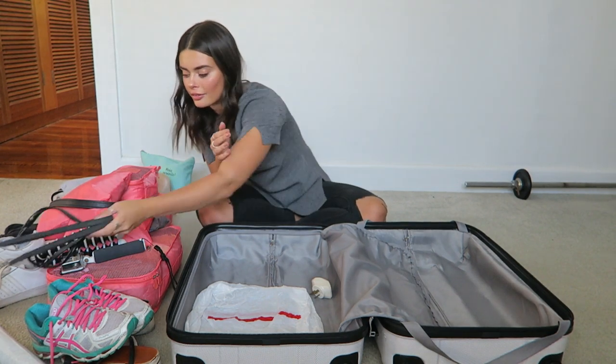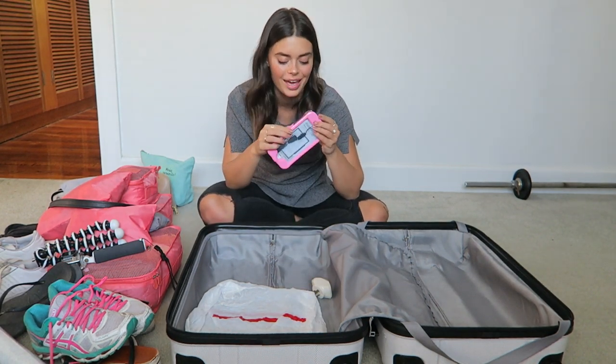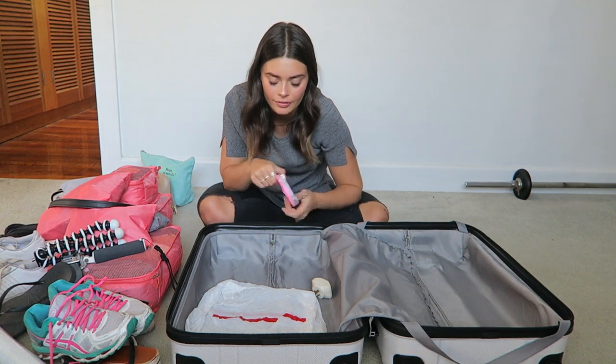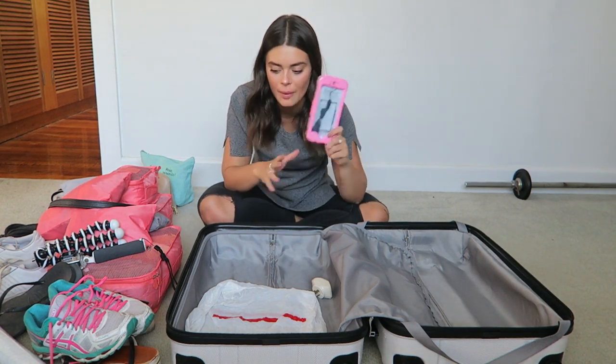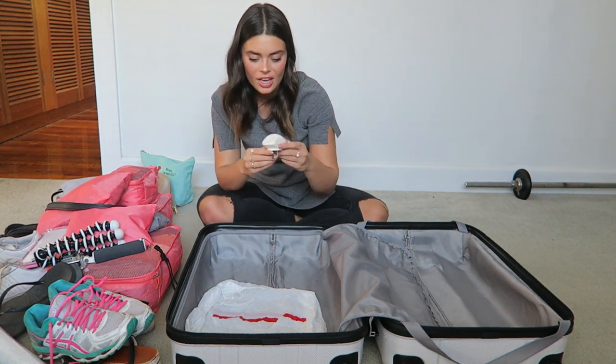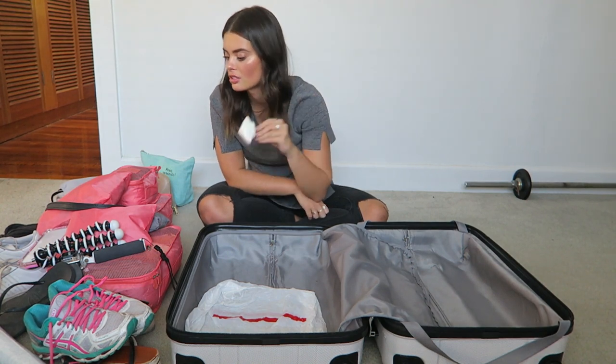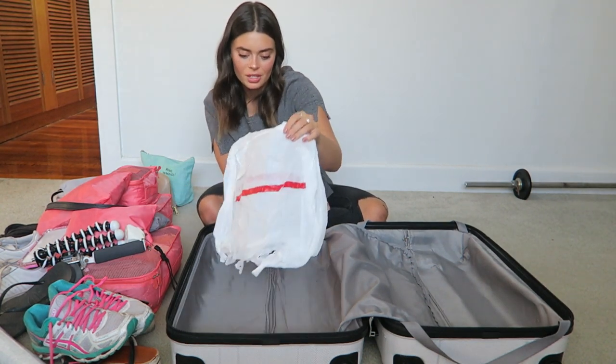Then I have this waterproof phone case which I ordered before I went to Europe but it came the day after I left. I thought I'd bring it this trip — it's just from eBay so if it doesn't work I'll throw it out. And then I have a double adapter — really necessary, I use this so much. Then just a boring plastic bag. And that is everything in my bag!